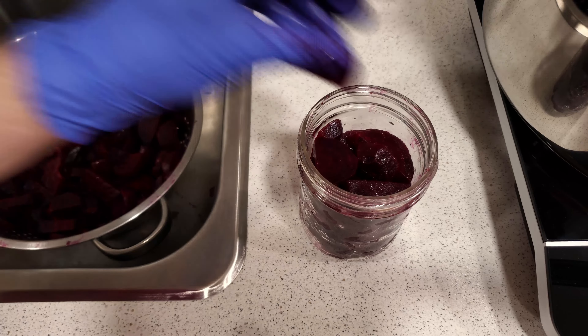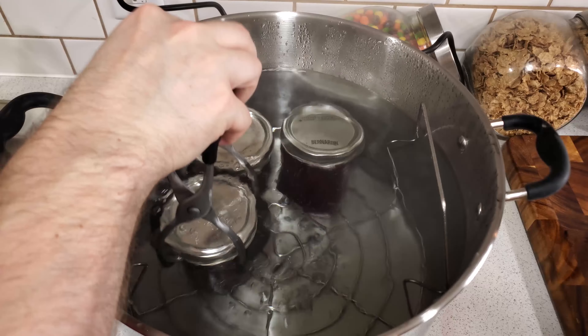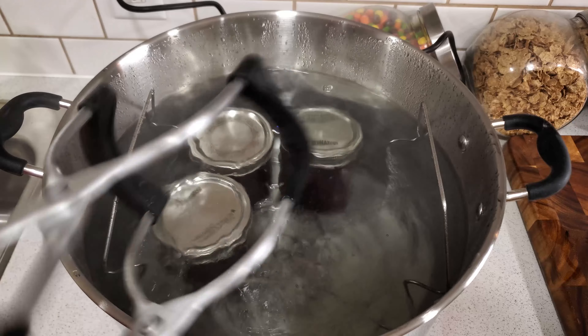Before adding the lids, it's very important to make sure the rim of your jar is clear of any droplets of brine. I do this by wiping it with a clean piece of paper towel. This will make sure that your jar lids seat properly and securely. I am using snap lids, so the next step is to carefully seat a lid on the jar, and then tighten down the jar ring finger tight. You don't want to over tighten the ring, but it should be fairly snug. Do this for all of your jars, and then we can start the canning process. Carefully add your jars back to the canner, then we are going to process the beets. Bring the water to a rolling boil with the jars submerged.